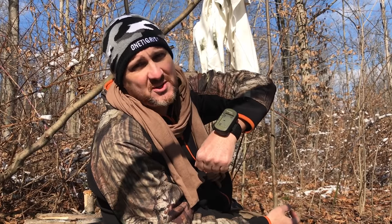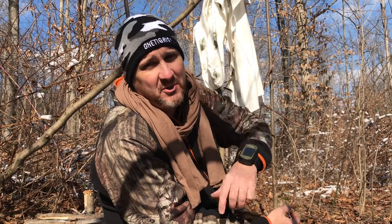Hey guys, it's Kenny with Ugly Tint. On this episode, we're going to review the Garmin 4trex 401. But before we do that, let's go to camp and have a hot cup of brew. Stick with me.